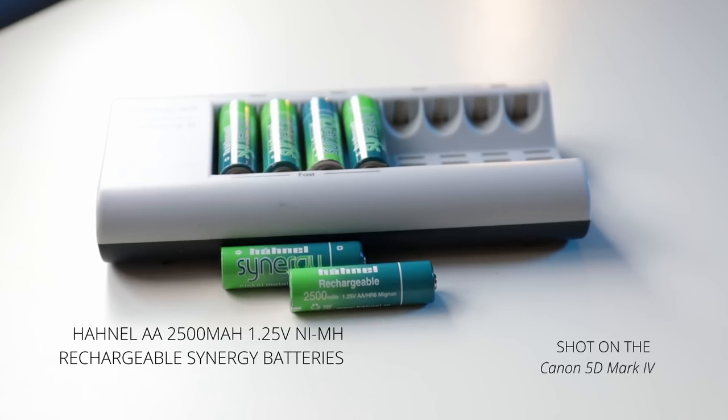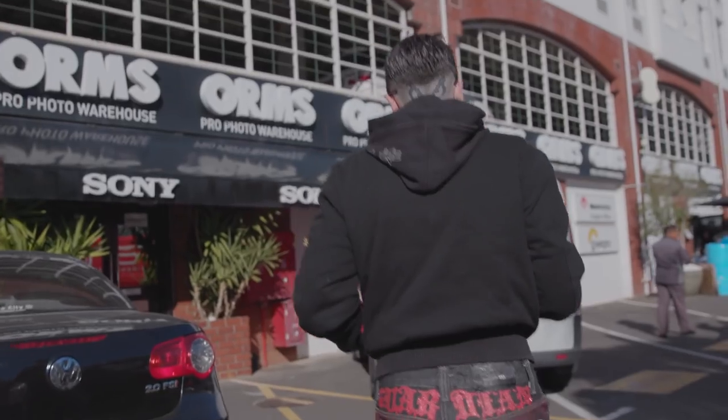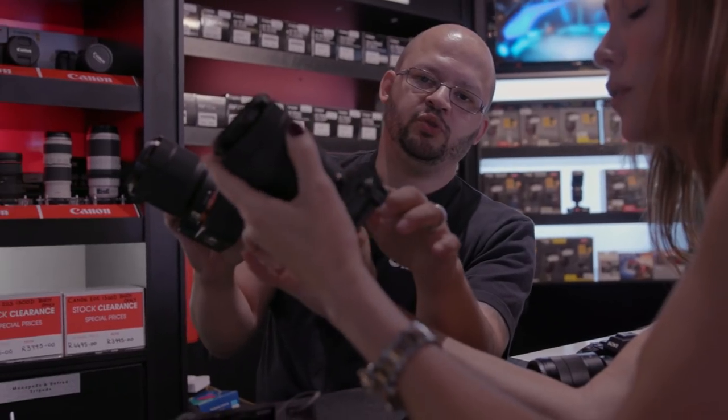For mic power, we're using rechargeable Hunnel batteries — the same ones we use in our rental department. I personally like them because they can hold up to 75% of their charge for about a year, and you can recharge them up to 500 times, making them a significantly less wasteful option than disposable batteries.